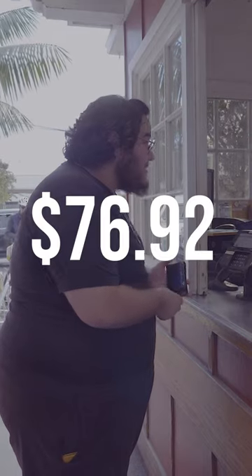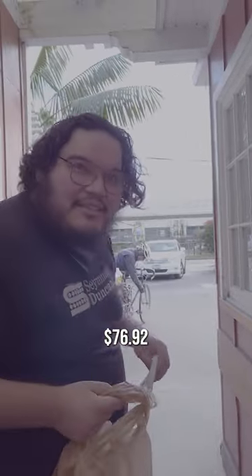$76.92. So there you have it — $76.92 for the whole soldering kit.